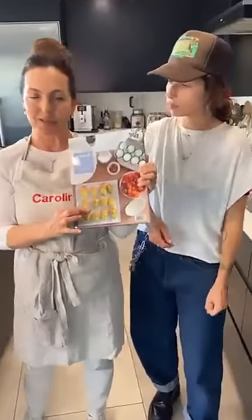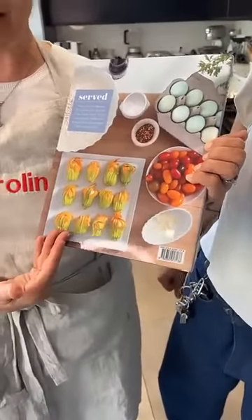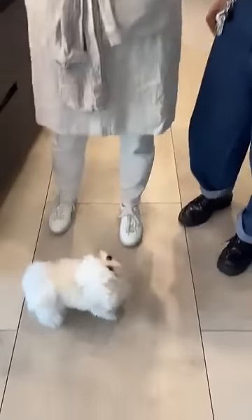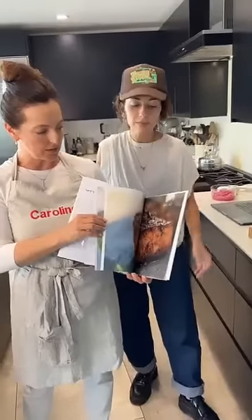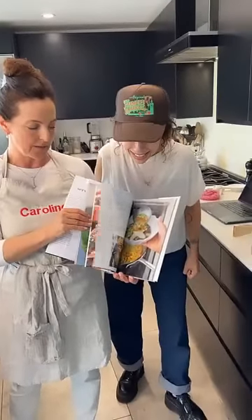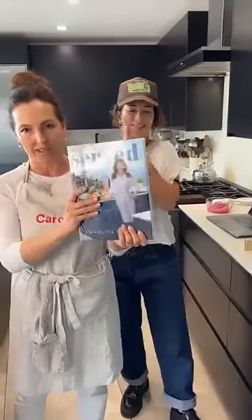These are the stuffed zucchini blossoms — they have them at Eataly. So anyway, this book is filled with glorious pictures that my husband Bruce and his partner Mark shot, and a lot of love. These are my family recipes — the first fifty.